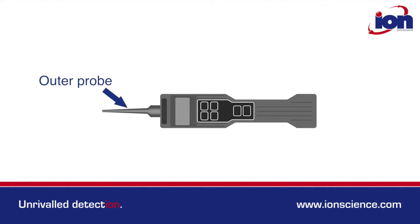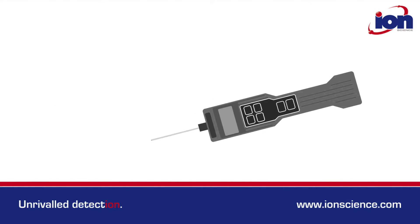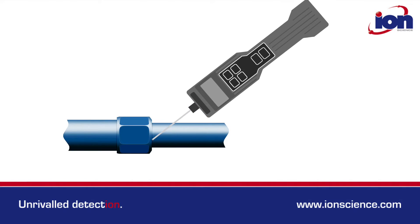All Gas Check instruments have an outer probe that protects the capillary tube inside. When looking for small leaks, the outer probe can be removed to allow the capillary tube to get closer to the product's surface.